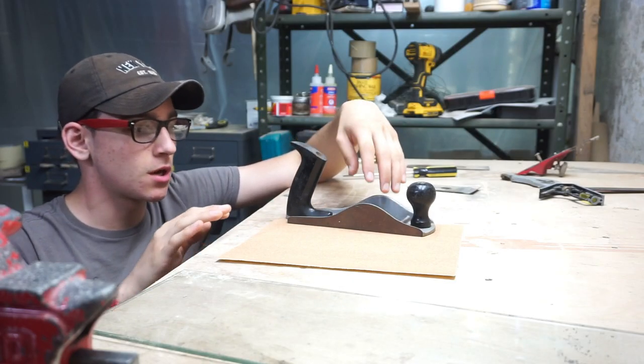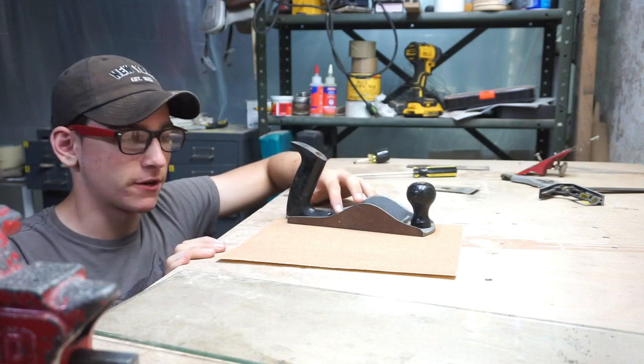In the previous video you saw me dissect this hand plane. So what I've decided to tackle first is removing the rust.